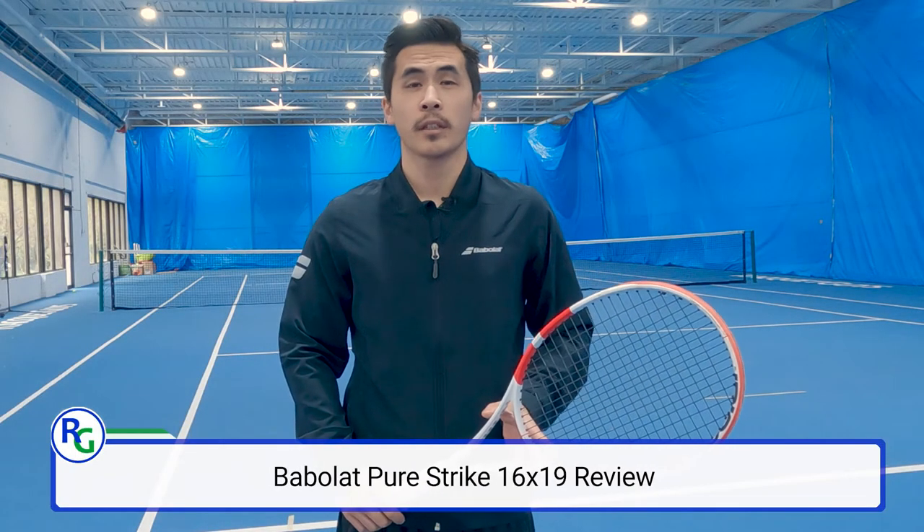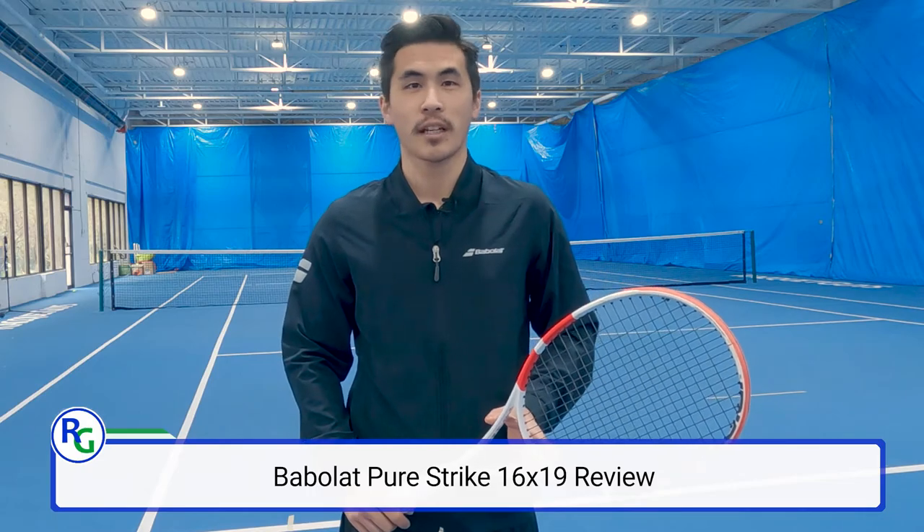Welcome back to RacketGuys. Today we're reviewing the Babolat PureStrike 16x19. Let's go check it out.